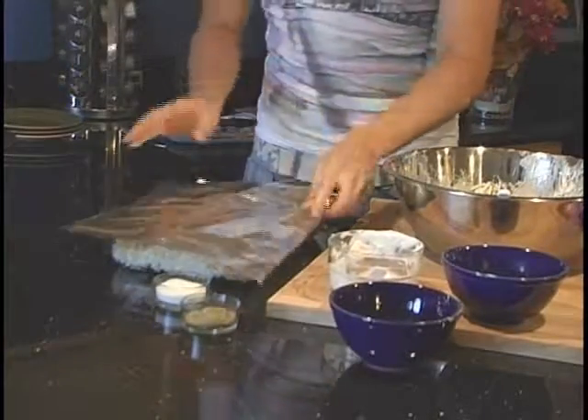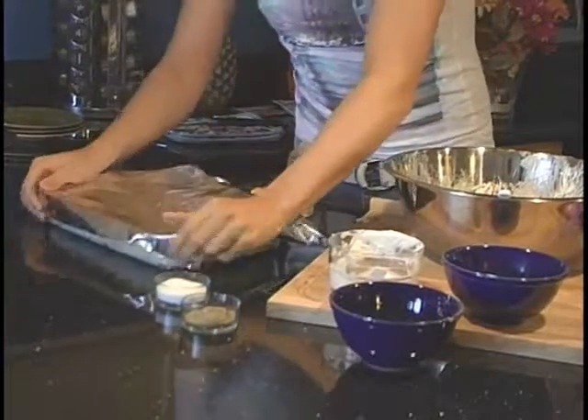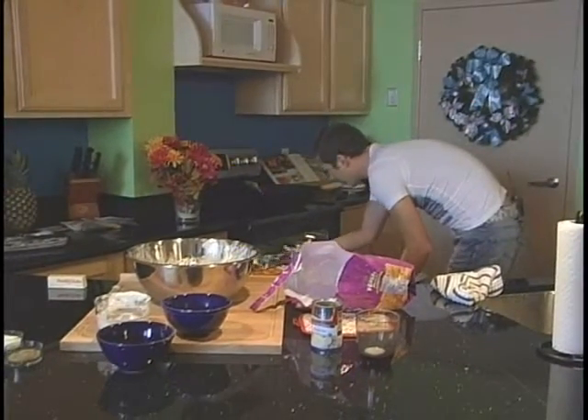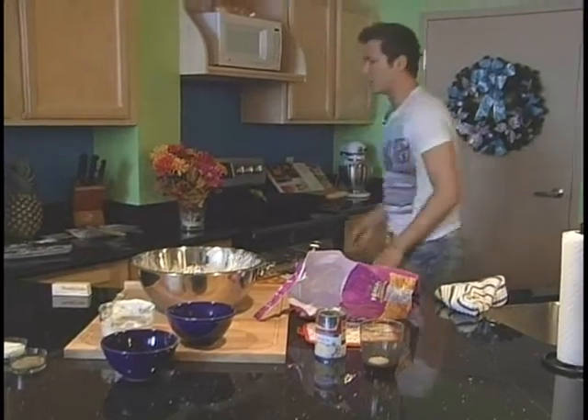I'm going to cover this with foil, then we're going to bake it at 350 degrees for about an hour. With about 30 minutes left, we're going to remove the foil.